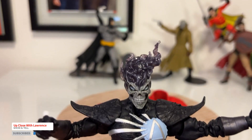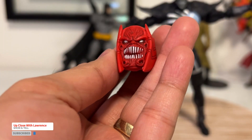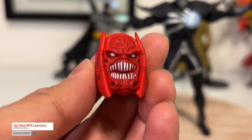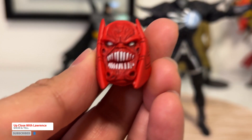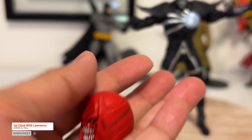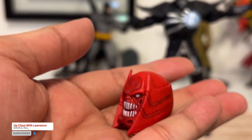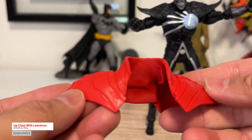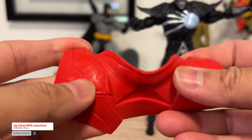For the Build-A-Fig, you have the head of Atrocitus — look at that face, look at those teeth. That's the head. And his shoulder pads, which are pliable plastic.